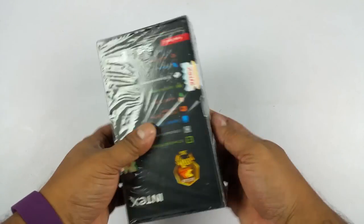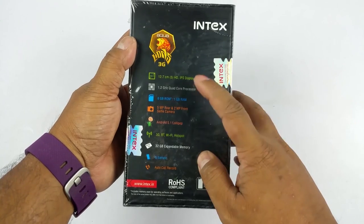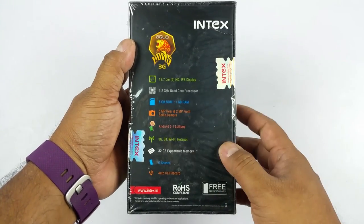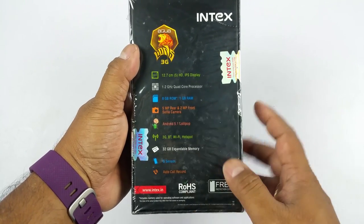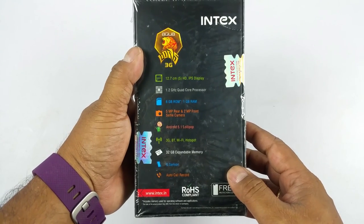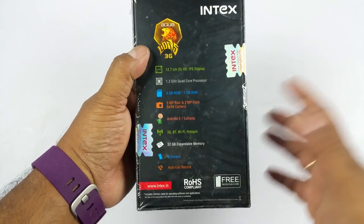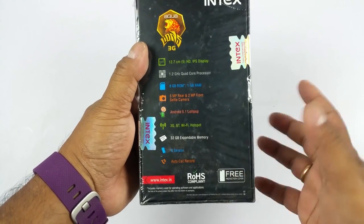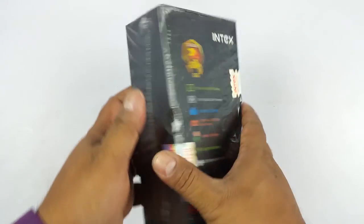That's the very colourful box, not very well aligned. Here are some of the quick specs: 5 inch HD resolution IPS display, 1.2 GHz quad core processor, 8GB ROM and 1GB of RAM, 5MP rear and 2MP front selfie camera, Android 5.1 Lollipop, supports 3G, Bluetooth, and 32GB of expandable memory via microSD card slot, G sensor, and auto call record.